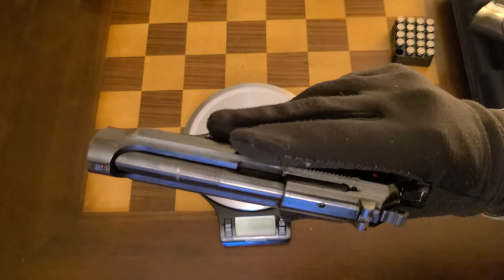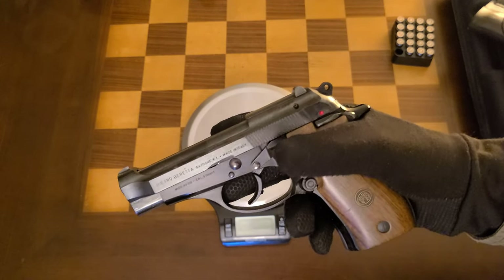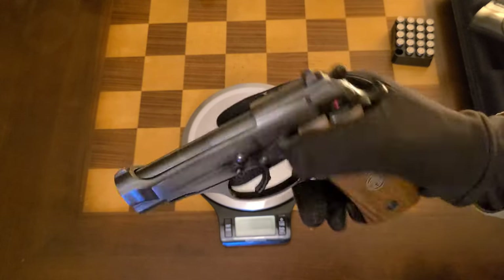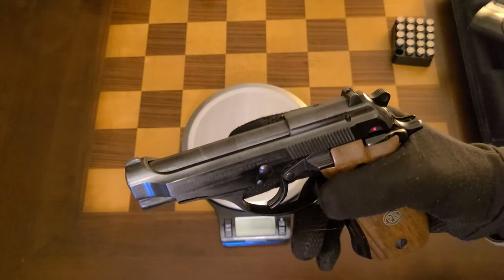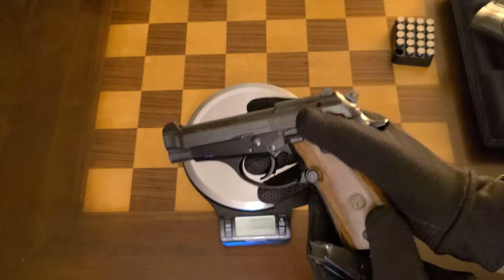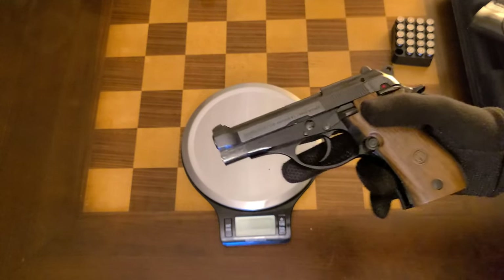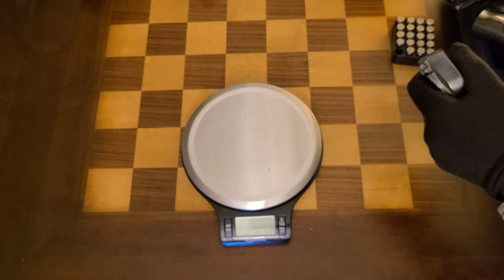Newer pistols do it better just because they've had time to figure out proper sizing and recoil systems. This is a straight blowback pistol, and considering that, it's pretty low recoil. That weight really helps cut down on recoil. There are obviously better options for 380 pistols now, like the new Ruger LCP Max — this pistol is definitely outclassed by that in a lot of ways.